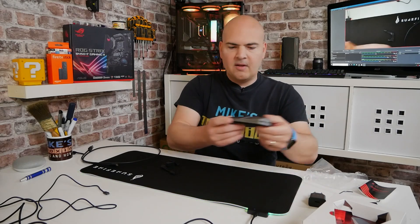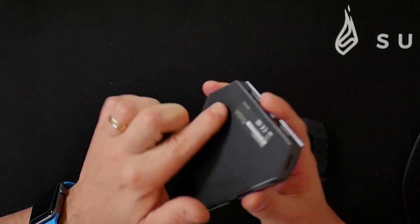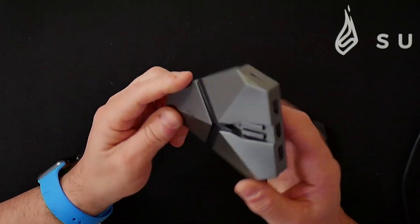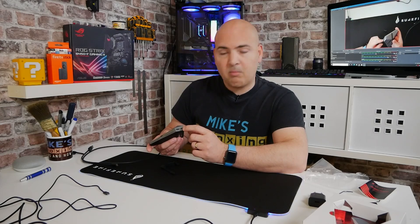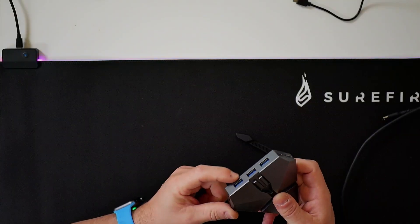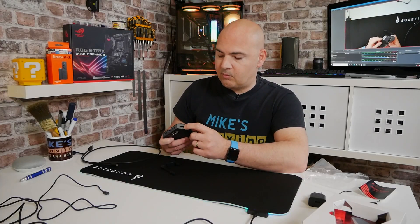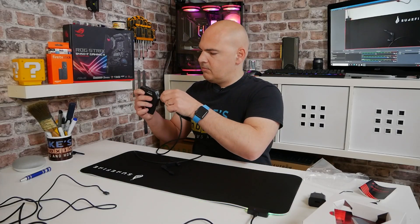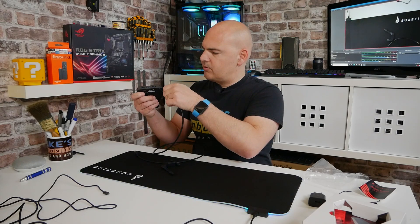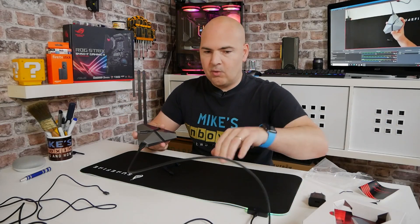Then we have the mouse bungee base section. It's metal construction, also rubberized on the bottom to stop it slipping around on the desk. On the first side you've got the micro SD card reader, next to that is the power input. On the back we've got three USB 3.2 Gen 1 ports — nice to have those. And on this side we've got the main connectivity to the PC. So plug this in and plug the other end into your PC and you are off to the races.